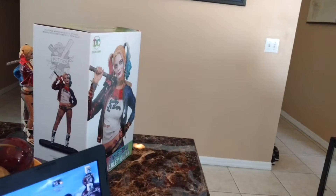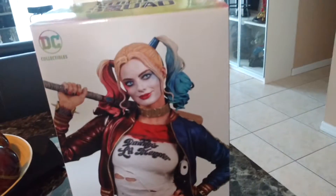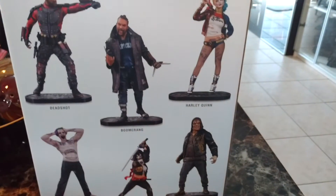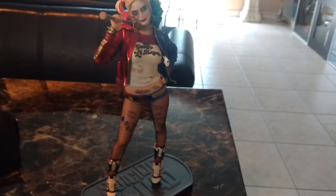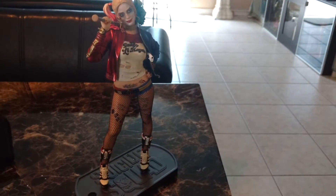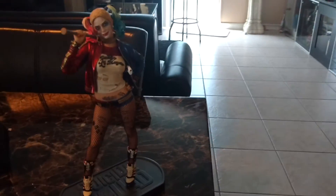First things first, the most important thing — maestro, hit the music, and here we go. First off, the box is very nice, it's very well done. Of course there are other characters that come with this collection if you want to collect these pieces. And there's Harley herself — I have to admit, for a 12-inch statue, it's pretty impressive and has a lot of detail.